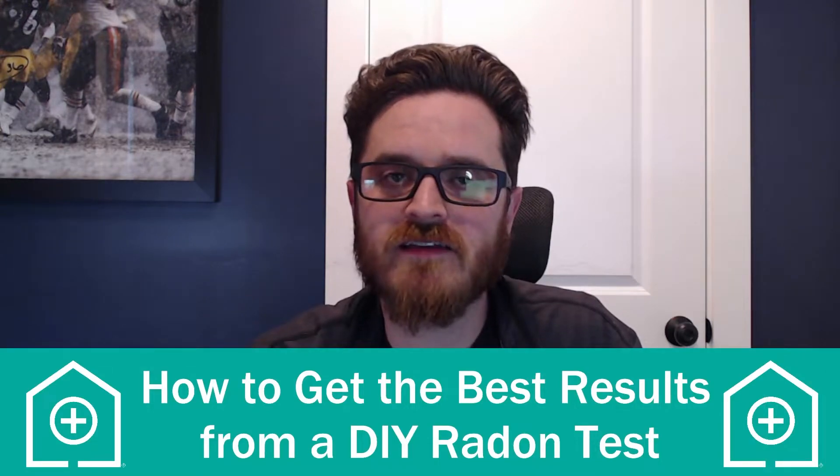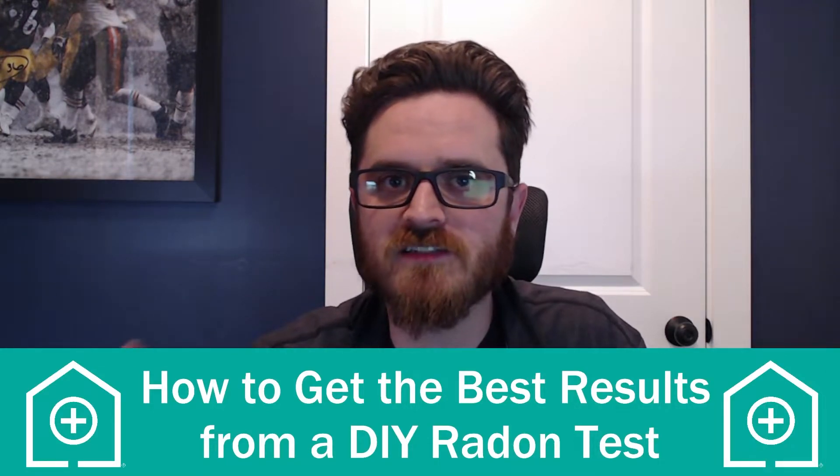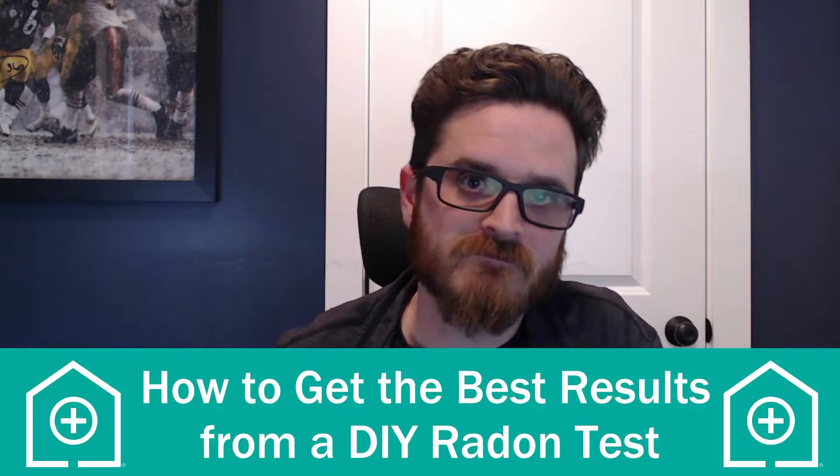Hi, this is Tim with MoldMedx and today we're going to be talking about how to get the best possible results out of your DIY radon test kit. We have this test kit here from First Alert, a radon gas test kit from the Big Blue Box store. They're available at pretty much any home center and may even be available for free from your state department of health or environmental protection. These can be great because they are very inexpensive, and a lot less expensive than having a professional test done. The downside is you have to make sure you're doing them correctly in order to get accurate, usable results.